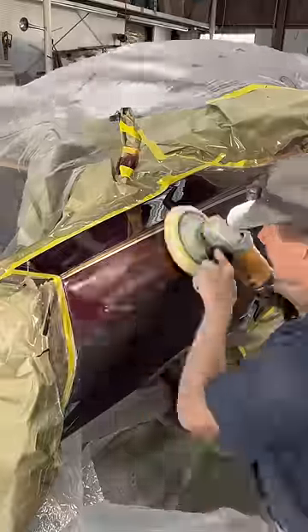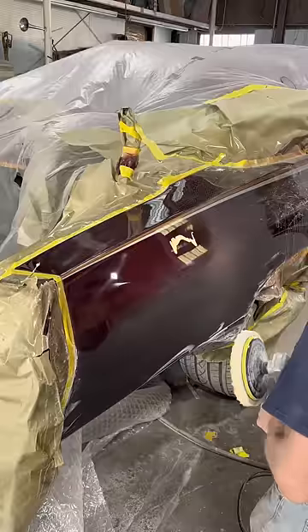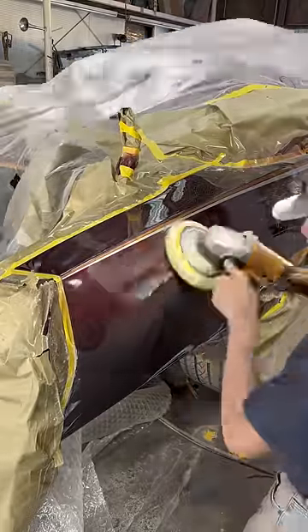This is pretty good clear. It's hard to buff and that's a good sign — it means the clear is hard. It won't be easy to scratch later.